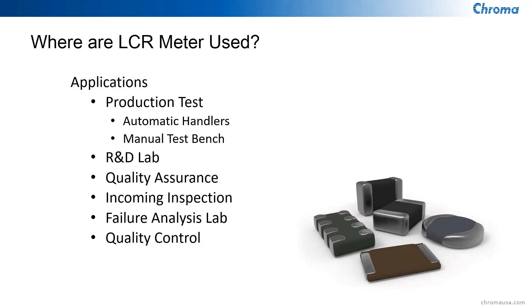Quality assurance departments, quality control departments use LCR meters, and so do failure analysis labs. We sell to quite a few where their product might have failed and they want to find out what failed — it could have been an LCR component, certainly.